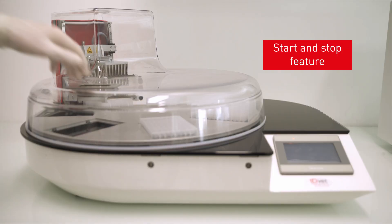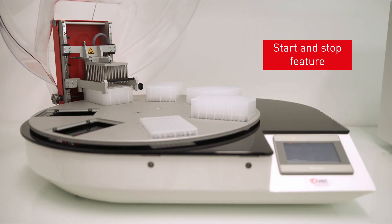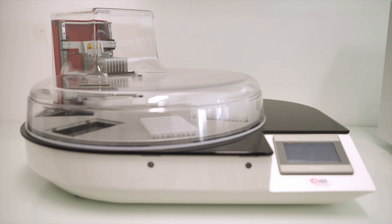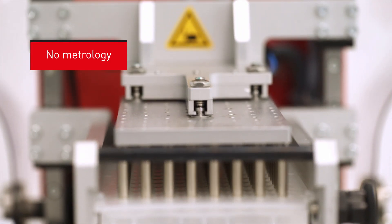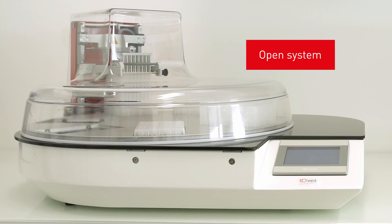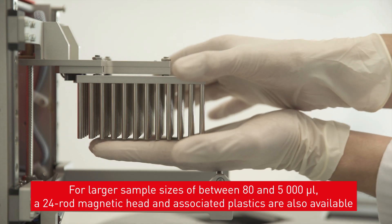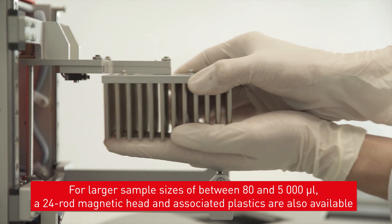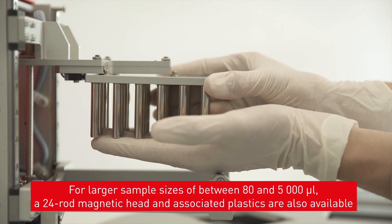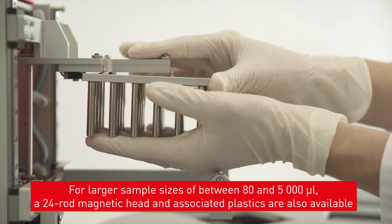A start and stop feature allows you to resume the program if the machine is stopped. The Ideal 96 robot is a robust tool which does not require any metrology. The system is open with the possibility of simple programming and the robot is CE certified. For larger sample sizes of between 80 microlitres and 5 millilitres, a 24-rod magnetic head and associated plastics are also available.